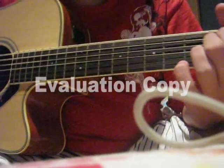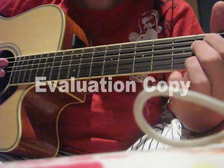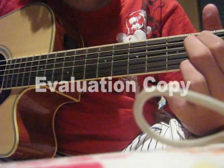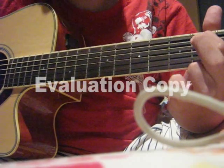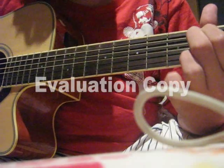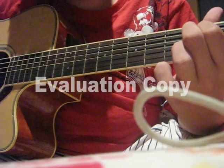Now we get to the hammering of the chords. When you strum down on your E minor, your next strum you will lift your index finger off and hammer back on to the third string.